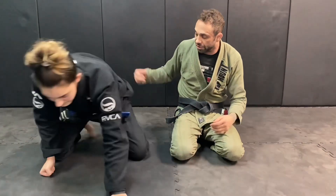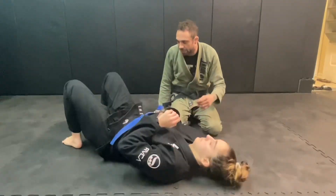Professor Farrow over at Farrow Academy in Elmhurst. I'm going to show you guys a side control choke using my own lapel. I'm going to start in side control.